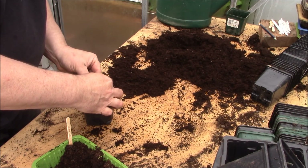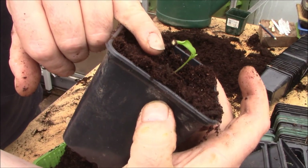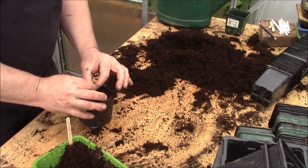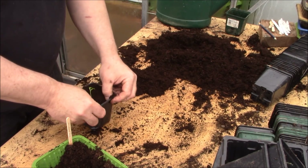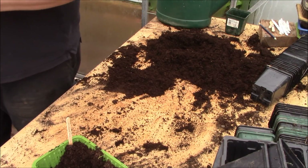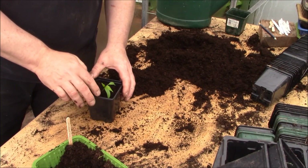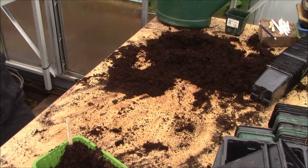These leaves are stuck together - I don't know if you can see but the seed is actually still stuck on this one. I'm just going to help this very gently - I'm just going to remove the seed. I might lose the end of the flower - there you go. So the leaves are now separate; as you can see they've separated, and that'll grow quite often. So that's the first five jalapeno plants.